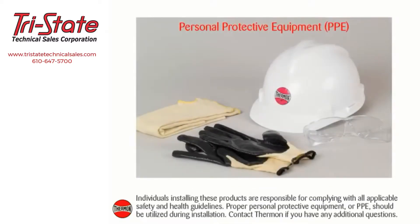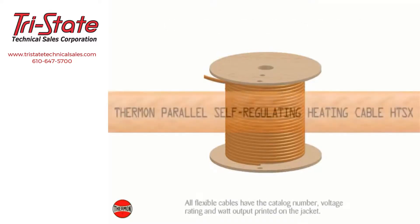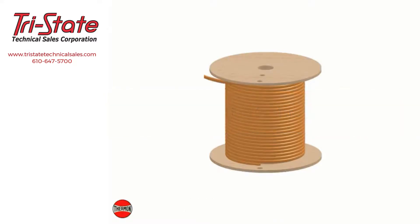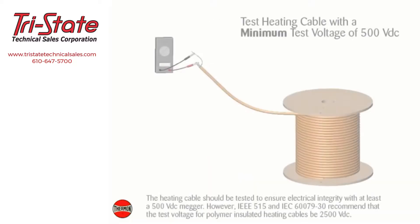Individuals installing these products are responsible for complying with all applicable safety and health guidelines. Proper personal protective equipment (PPE) should be utilized during installation. Contact Thermon if you have any additional questions. Upon receiving heating cable, check to make sure the proper type and output have been received. All flexible cables have the catalog number, voltage rating, and watt output printed on the jacket. Visually inspect cable for any damage incurred during shipment.